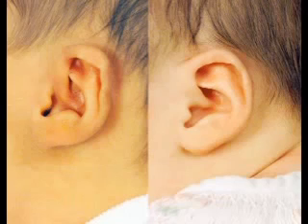The retractor essentially grasps and encircles the helical rim, and its conformer shapes the scapha fossa, while the outer arc of the retractor shapes the helical rim into its natural fold and arc.